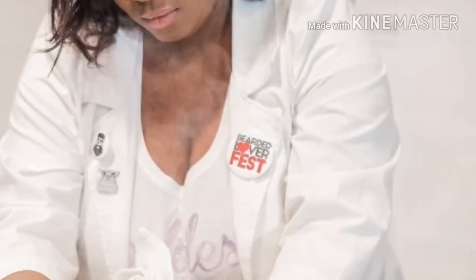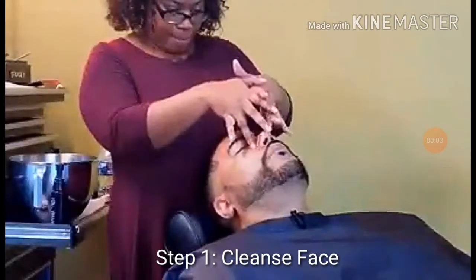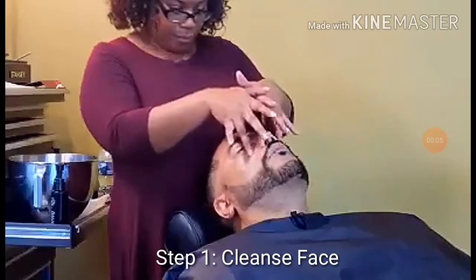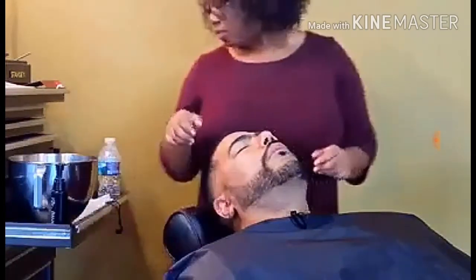Hey loves, it's having the beard goddess. We are jumping right into this barbershop facial tutorial. Step one would be to cleanse the face. I typically use Dermalogica for my facial cleanses.